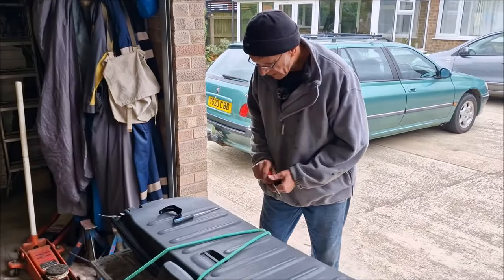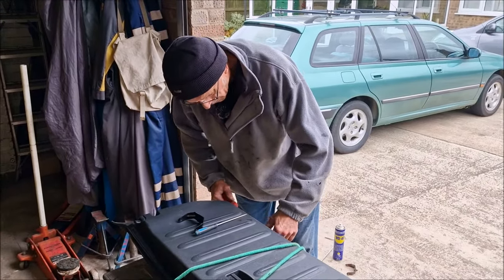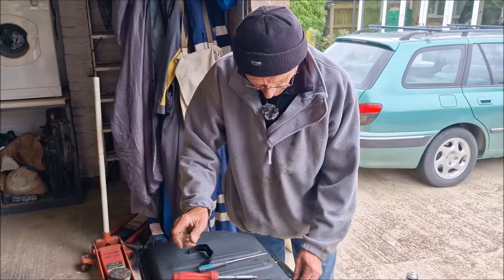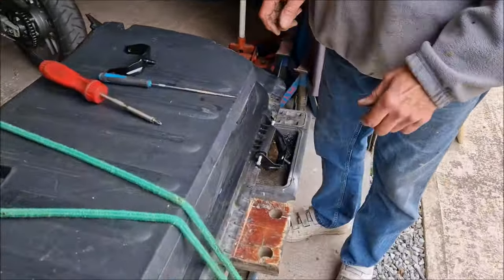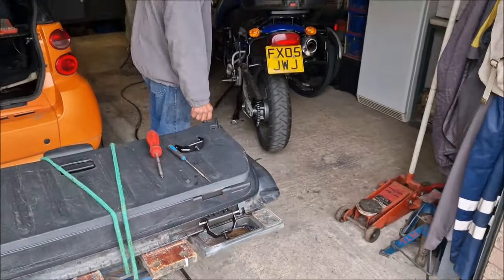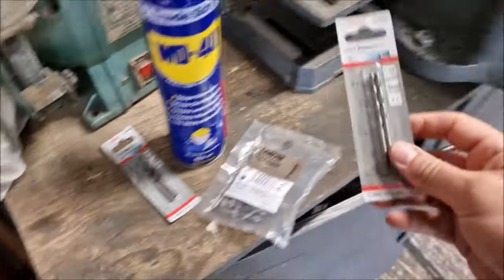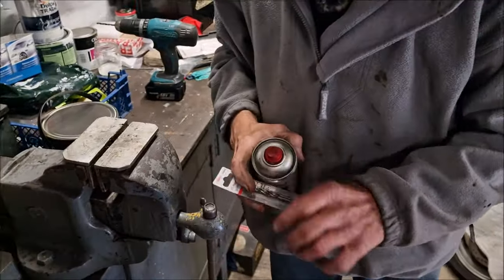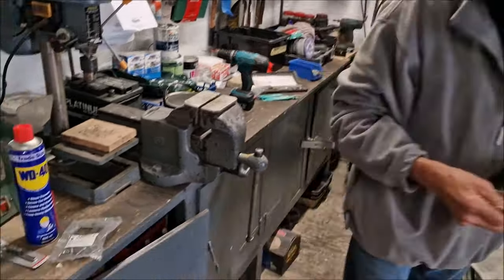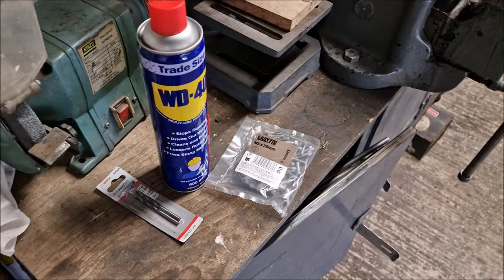So I've been to Screwfix locally. I've bought some drill bits that we needed, some Allen key bolts and some WD-40 as well, just to top dad back up. What have you been doing since I've been to Screwfix? I've got the pilot holes drilled ready. So you've drilled these out and tapped them out - that is ready to rumble. Good news. Was it difficult? You know it is, son - I told you it would be. I bought two packs of drill bits because they were £1.70 a pack, and some M5 20mm bolts. Top bananas.